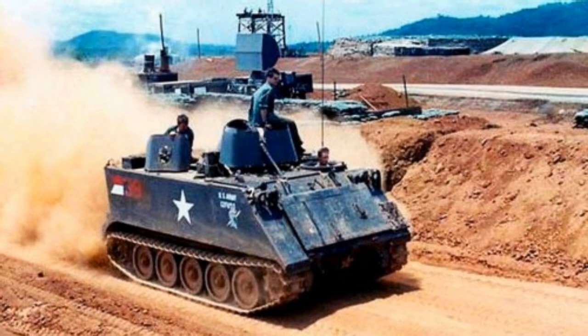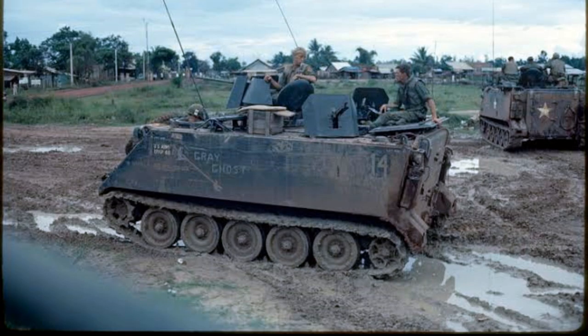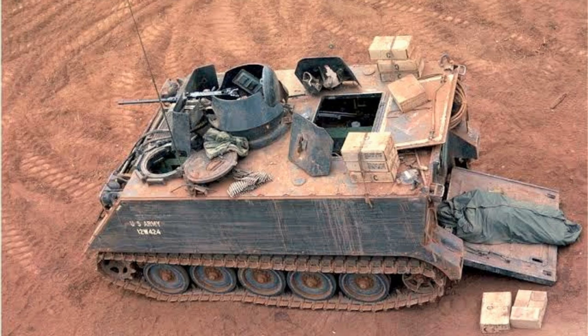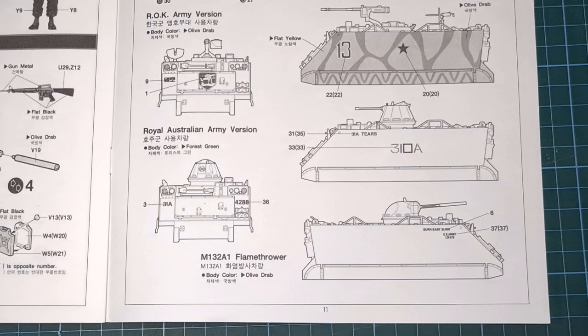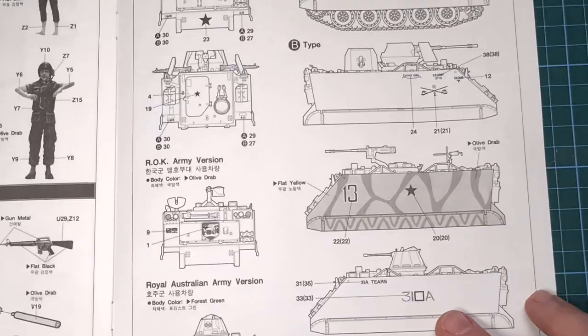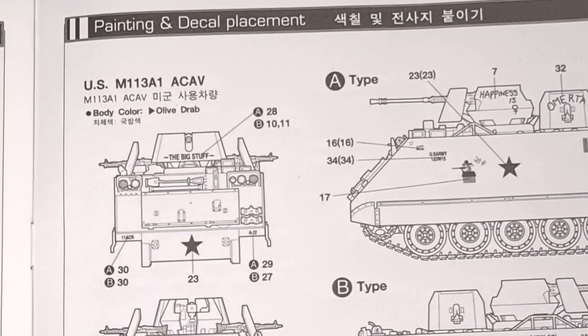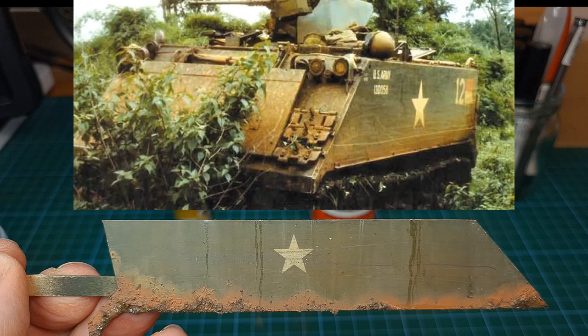As with most of my builds, I do a lot of research online to find as many pictures as possible of the subject. There are plenty of pictures of the M113 from the Vietnam War, but I've learned not to completely trust the color exposure on old photographs, as color fades over time. Academy's instructions state the Australian version was painted forest green, and the American and Korean versions in olive drab. After experimentation, especially with the mock-up, I found dark olive green to be the best base color for this model.